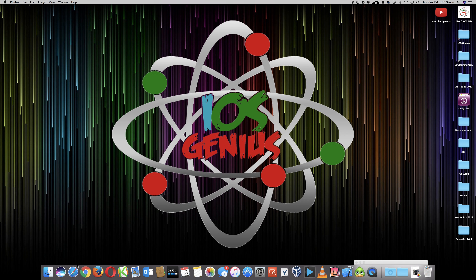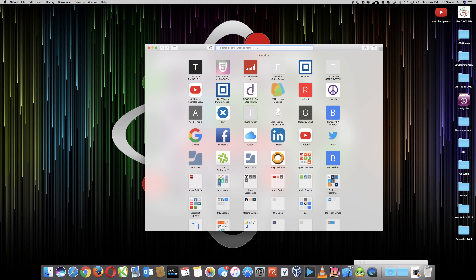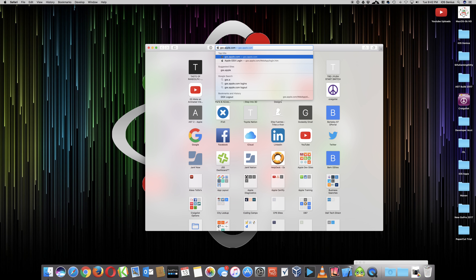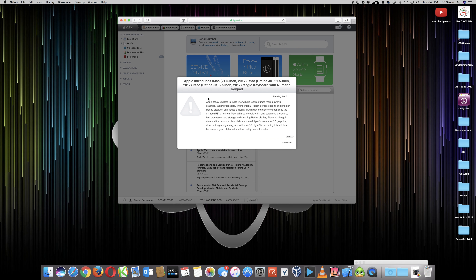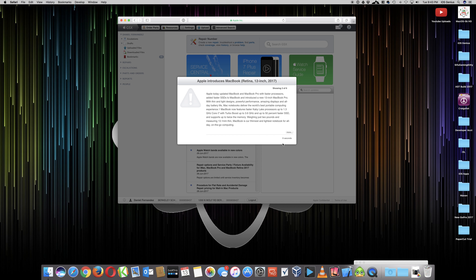We're going to minimize this and open up Safari. I'm going to go to my GSX account. There's an update - Apple introduces the 21-inch iMac, new keyboards and numeric keyboard. This is an update we normally get as certified through Apple - we get notifications of new things being released. We're going to mark this one red.